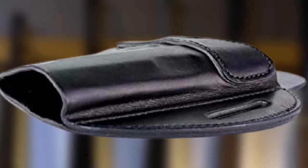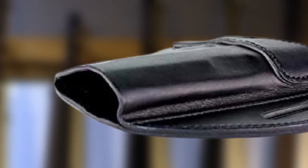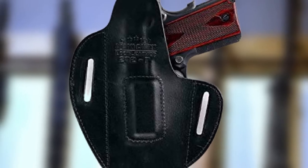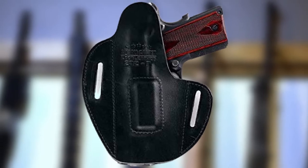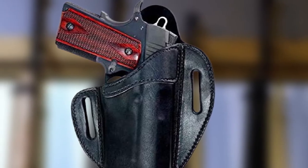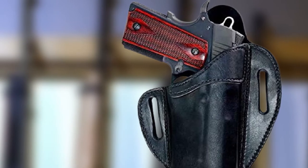Standard leather holsters, unless well cared for, can tend to stretch and cause a weapon to become dislodged. Pure Kydex holsters are stiff and not comfortable at all. This special blend of material solves the comfort and safety problem by remaining soft while still retaining the weapon very well. The retention system is built directly into the holster wall itself, and this holster is available for over 1,000 different models, from wheel guns to automatics.